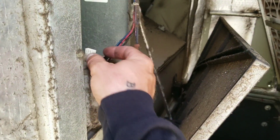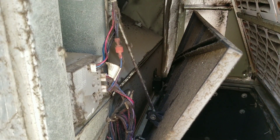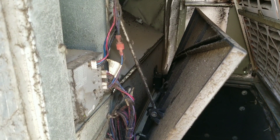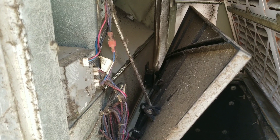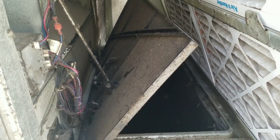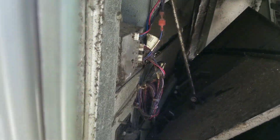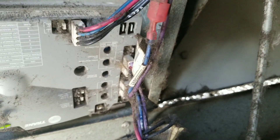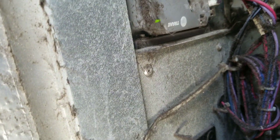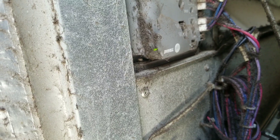We're going over here now — this is our incoming power for our economizer. Let's plug it back in. My compressor just shut off. You can see our return is closing down and our economizer is opening up. Let's get right over here — there should be a green light on, right down there in the bottom corner.